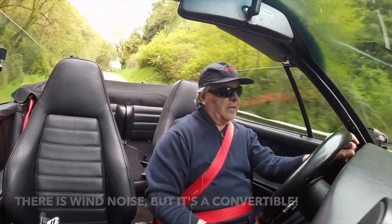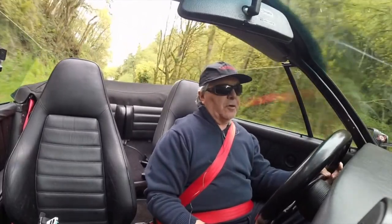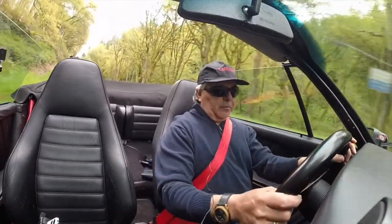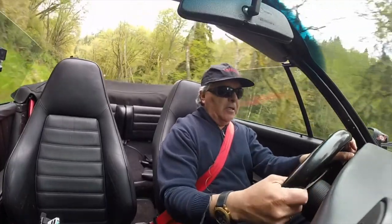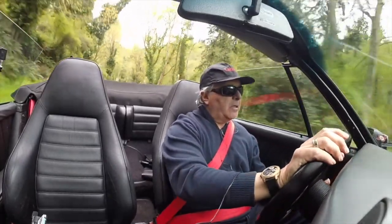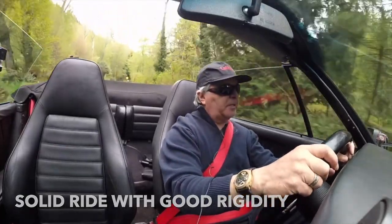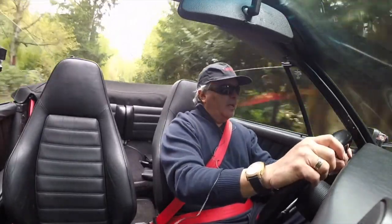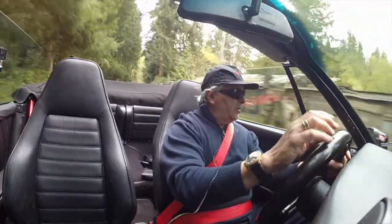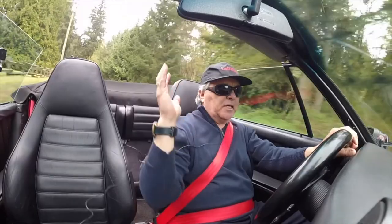The joys of a convertible car are just unsurpassed, especially this type of 911. You don't see a lot of videos on convertible Porsches — you see videos on convertible Ferraris and Lamborghinis, but not a lot on these cars. People say convertibles don't have good rigidity, that they flex and rattle a lot. Well, I'm driving on a kind of bumpy road right now, and the rigidity is just fine. I've been driving this car for over 21 years, and it's solid as a rock. Of course, it's never going to be as rigid as a coupe — I just hit a bump and there's a little rattle — but that's because it's a convertible; it doesn't have a roof or A-pillars.